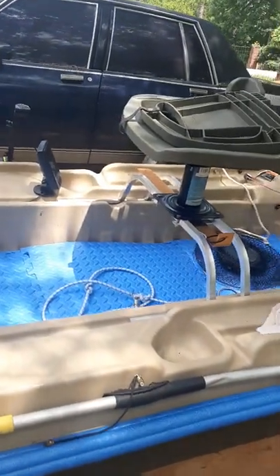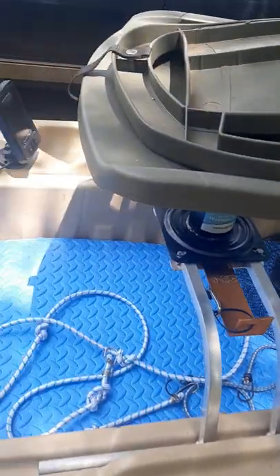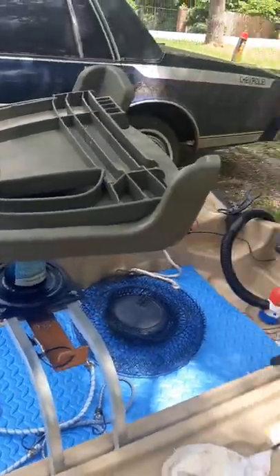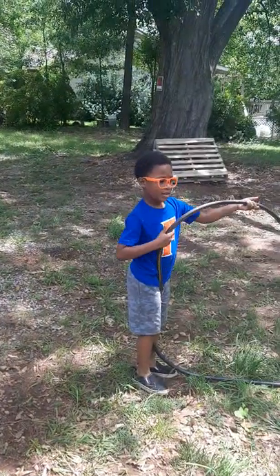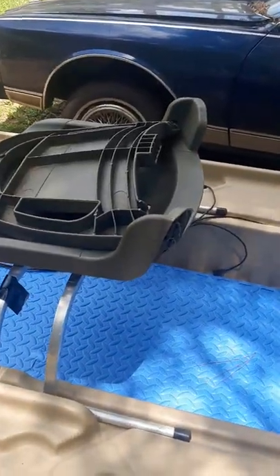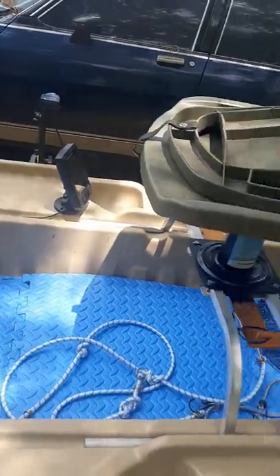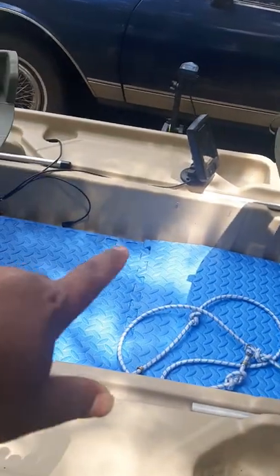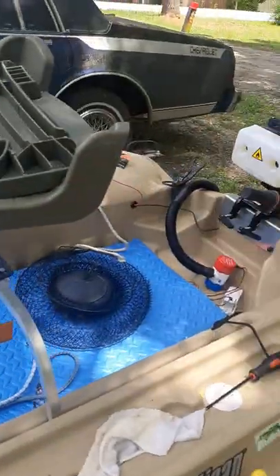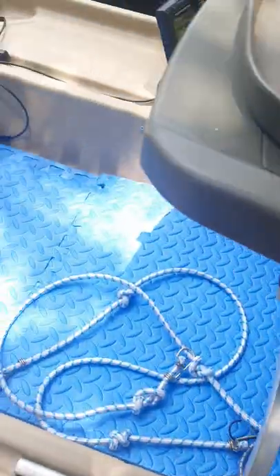The only other thing I did — I added some flooring, and I said I wasn't going to do it, but I did it. I thought about the weight the whole time. I didn't want to add wood or anything heavy, so this is just an exercise mat — like a yoga mat thing. I measured it, cut it out, and put it in there. Now I've got a bilge pump in the back. I ran the wires up under the floor and they come out in the front.